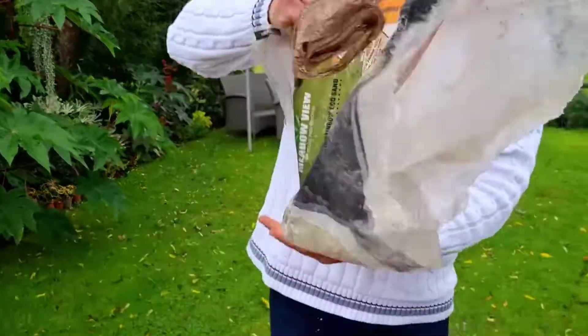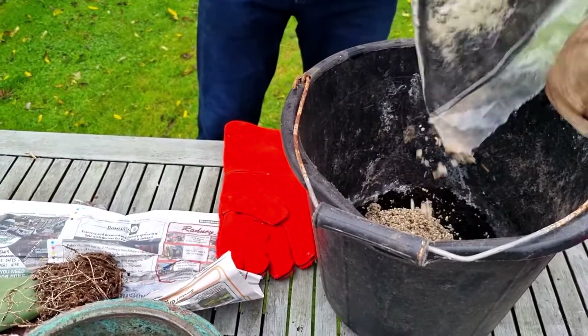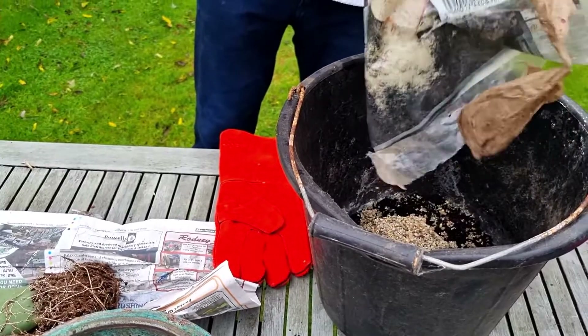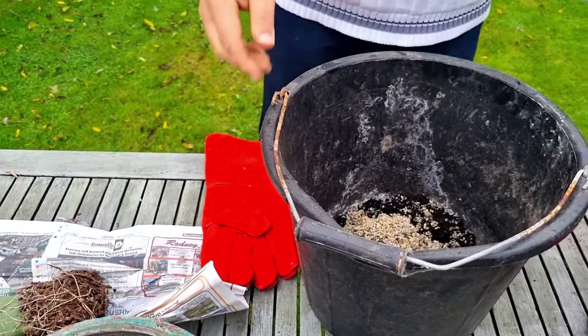I'm adding horticultural sand to the ericaceous compost and mixing it in — probably about 20 to 30 percent sand.